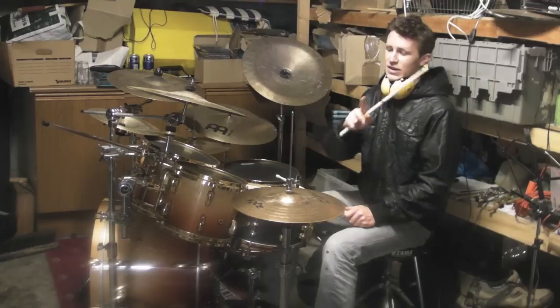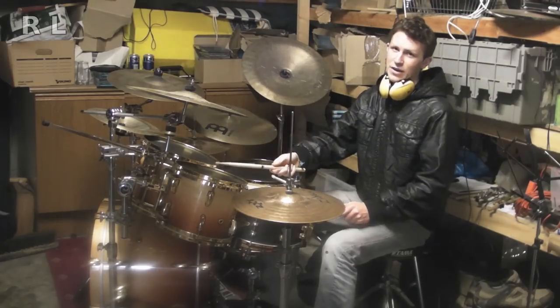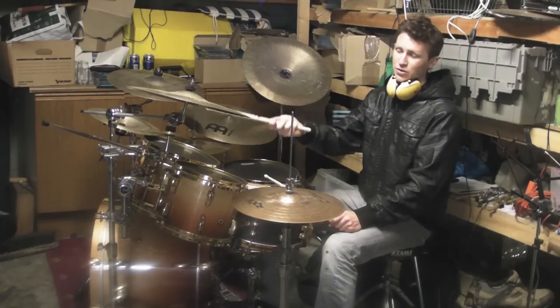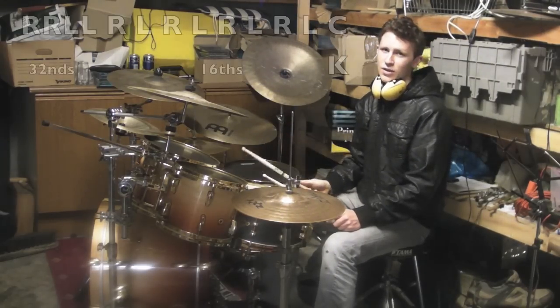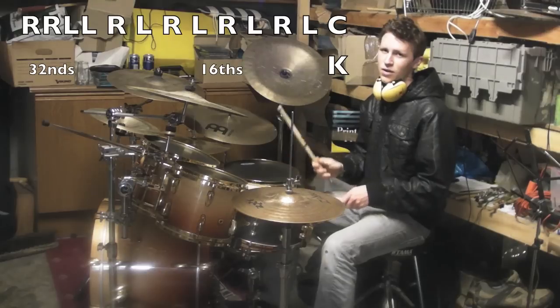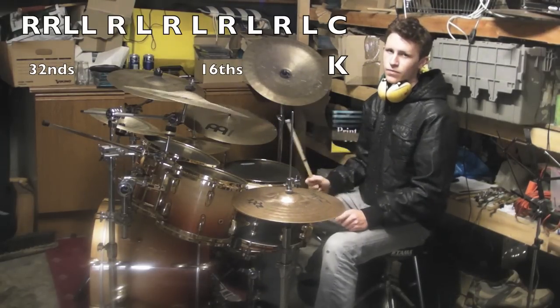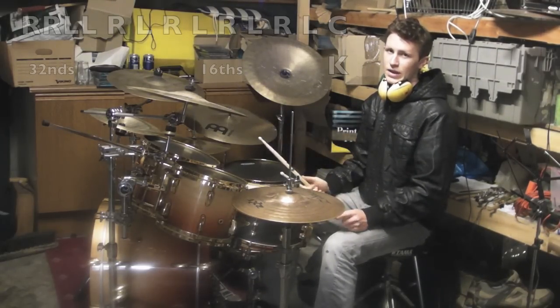And then two 16th notes on the high tom. And then it goes into the groove with a crotchet. So slowly it sounds like this... and a little bit faster.